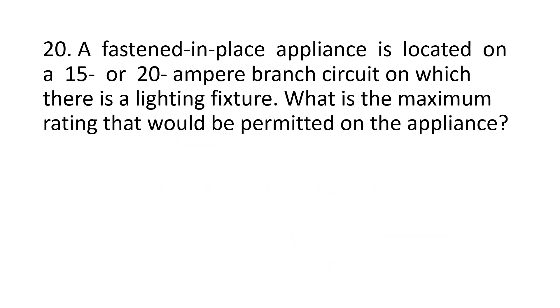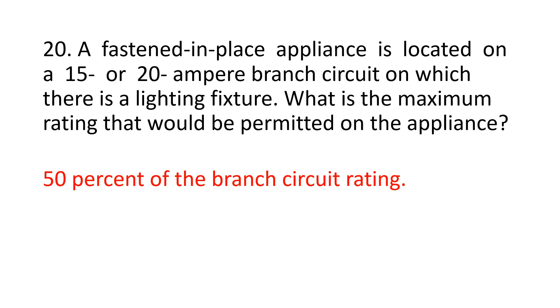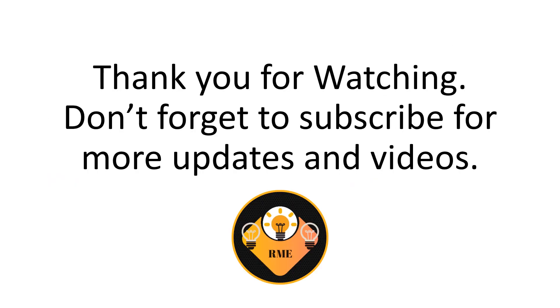Number 20. A fastened-in-place appliance is located on a 15 or 20 ampere branch circuit on which there is a lighting fixture. What is the maximum rating that would be permitted on the appliance? 50% of the branch circuit rating. Thank you for watching. Don't forget to subscribe to our YouTube channel for more updates and videos.